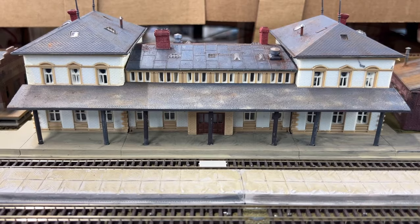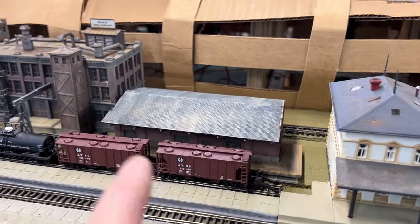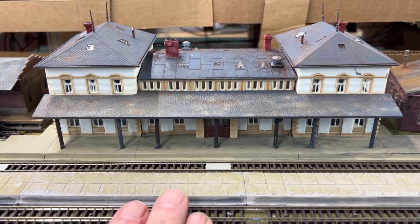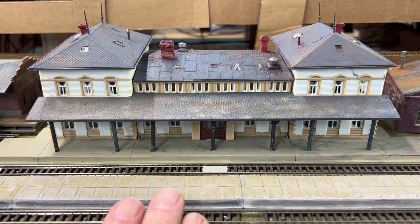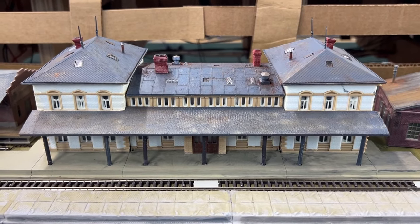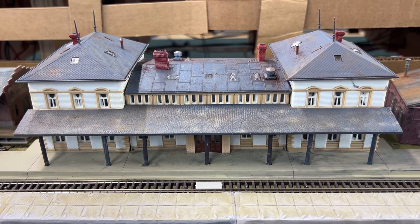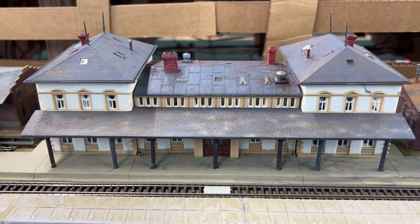I've been working on some buildings — you may have seen them briefly in a short. This is a Fowler kit. What happened was I was getting ready to finish it off because I had pre-assembled part of it to designate the area for the station. When I went to look for the box, I didn't have the instructions, and I really couldn't find the box. So Fowler was kind enough to email the instructions to me.